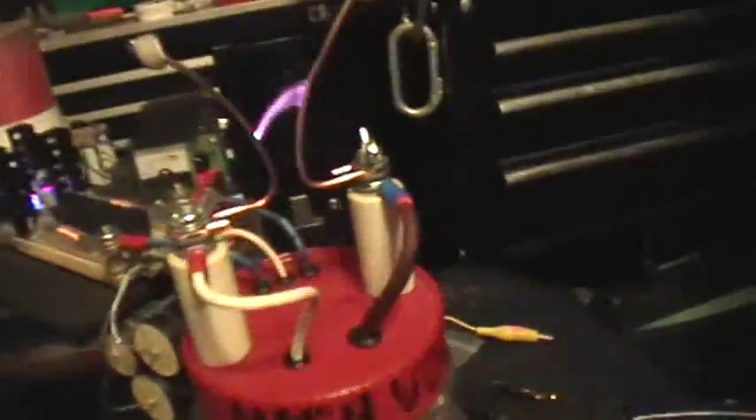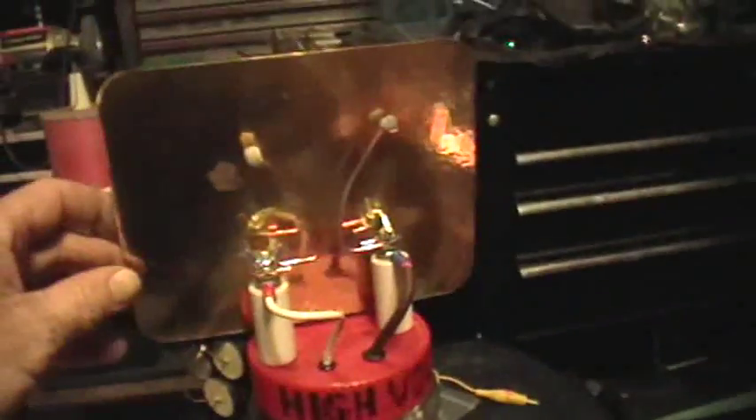So that's a flyback transformer being driven by the output of the wireless power system, but not wirelessly — it's just hooked up to an eight-turn primary that I wound around the yoke of the flyback transformer. Let's turn it off for a second here.